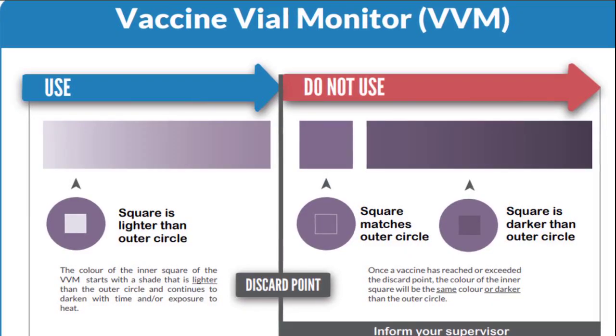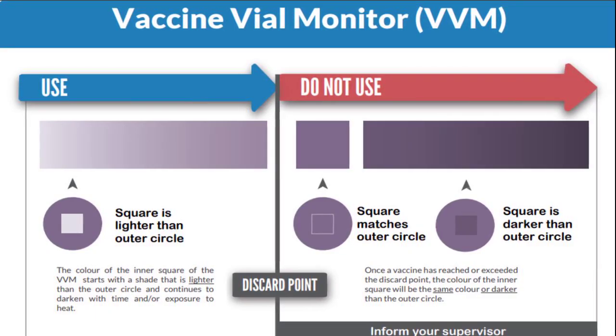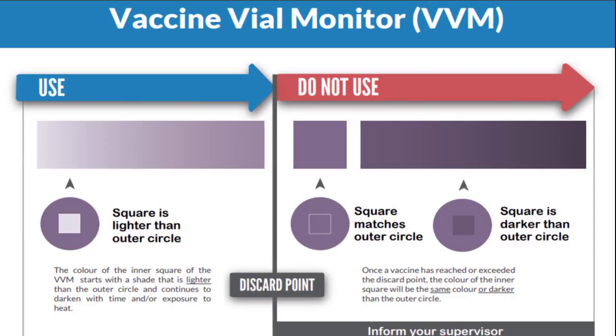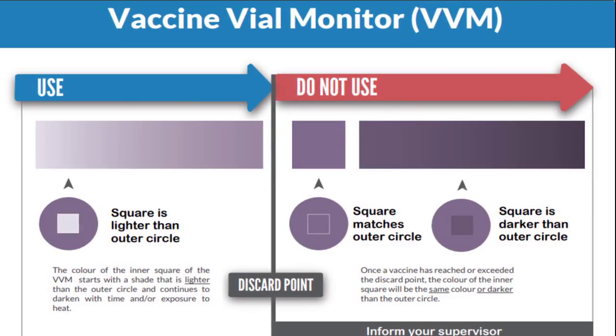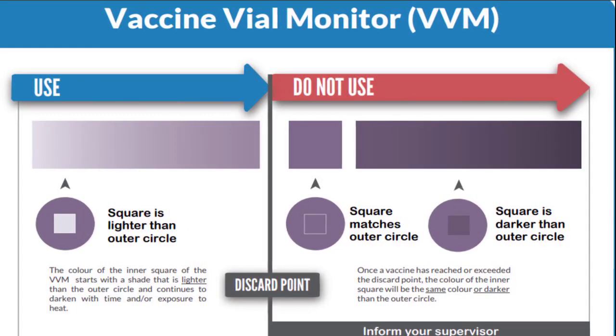Number 3: How does a VVM work? A VVM contains a heat-sensitive square that changes color gradually over time when exposed to heat. It is compared to a reference outer circle. If the inner square becomes the same color or darker than the outer circle, the vaccine is considered no longer usable.